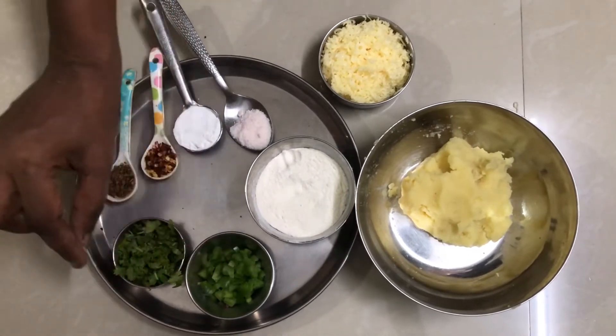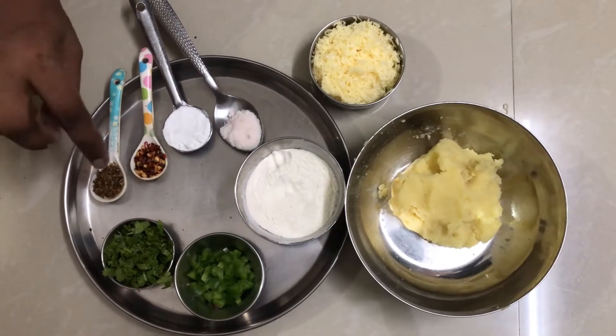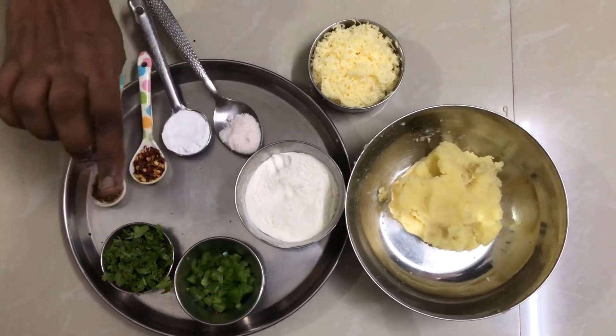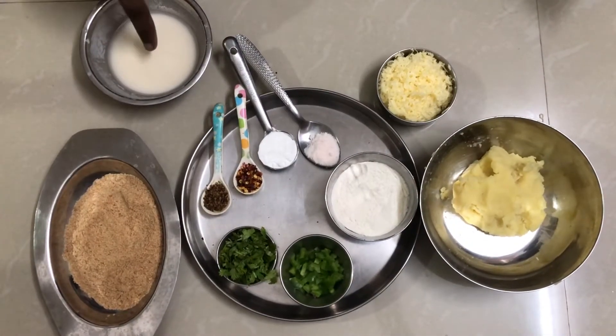There are also tomatoes, oregano, chili flakes, corn flour, bread crumbs, maitha, and salt.